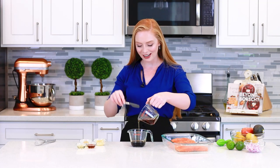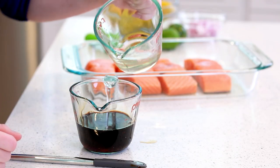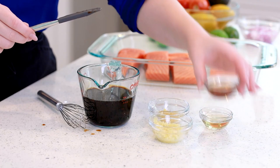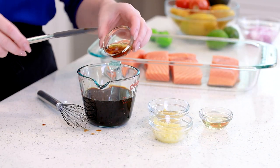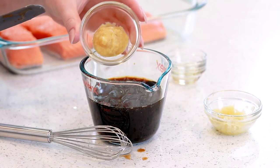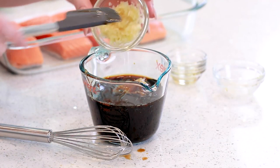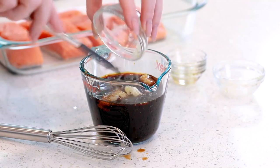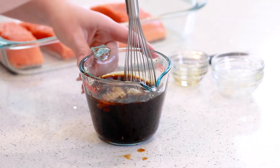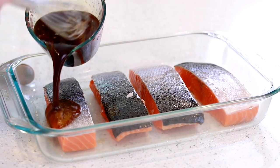I have a quarter cup of soy sauce and to that I'm going to be adding in a quarter cup of maple syrup and a quarter cup of water. I'll also add in a tablespoon of sesame seed oil, a tablespoon of rice vinegar, a tablespoon of pureed ginger, and five to six pressed garlic cloves.